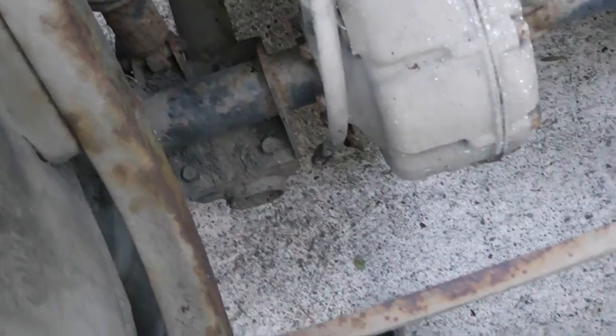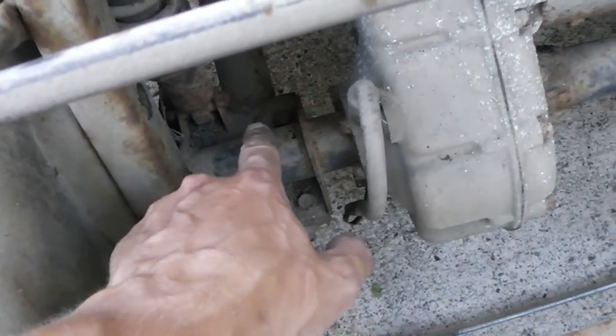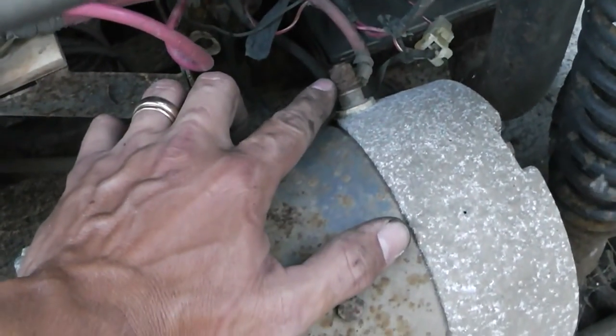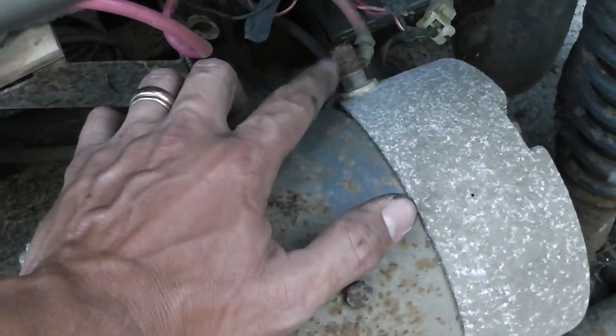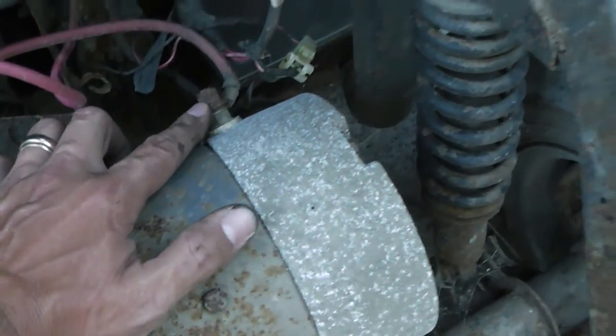Sad days. So it looks like there's four bolts on each side, there's one hidden in there — and this whole rear end should fall right out, which is really nice, but these are rusted on there pretty good. I'm going to spray on some penetrating oil and see if I can cut through this rust before I try it. I don't want to break those studs off.